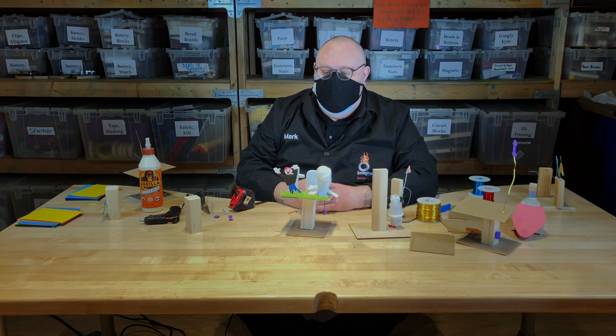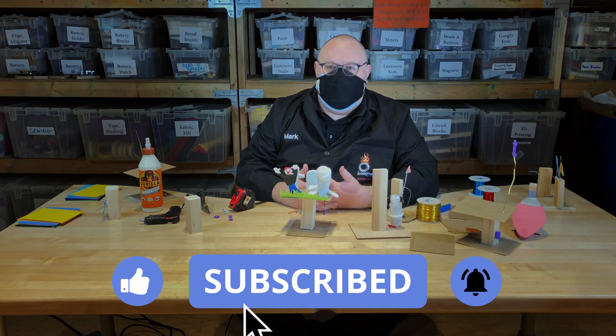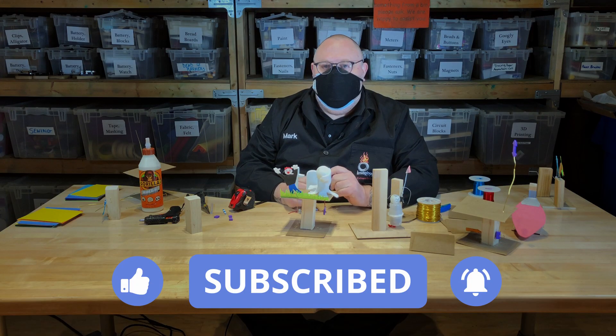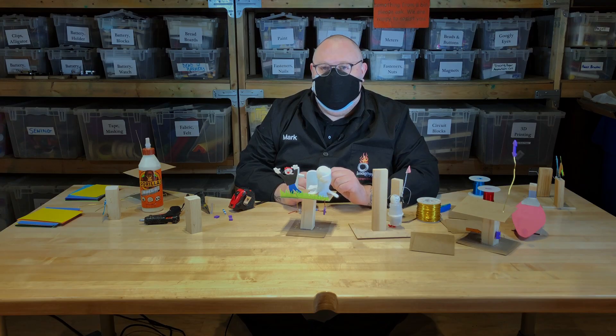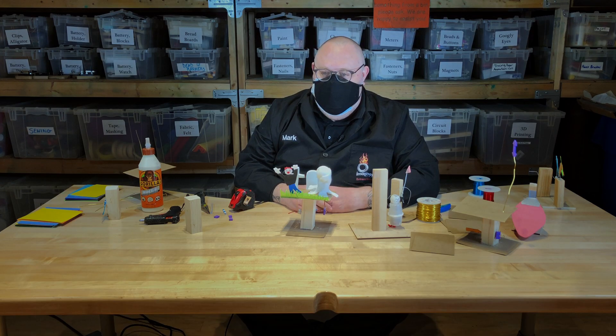That is our mechanical automata. If you enjoyed this, please like and subscribe and hit the bell for notifications of future tinkering activities. Thank you so much for coming to Imagination Station and doing a little bit of tinkering with us. Have a great day.